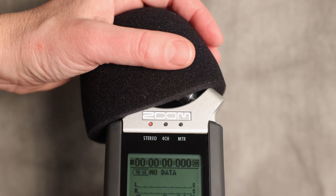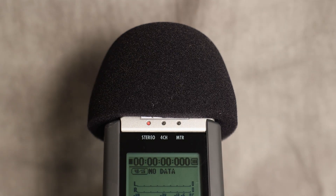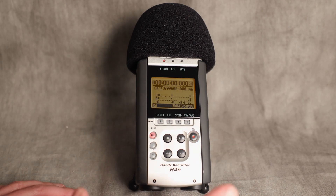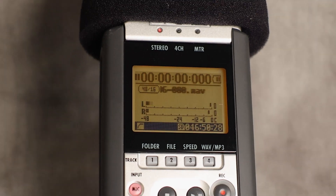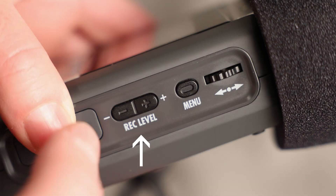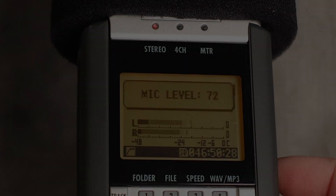Next, if you have a windscreen, cover your mics to reduce wind noise. I leave this thing on pretty much all the time. Next, you want to set your record volume. To do this, hit the record button once so that you can see your levels. This will put the zoom in standby mode. Then adjust the record volume by hitting the plus or minus on the right side by record level. When I'm using the built-in mic, I like to keep my levels at around 72 for voiceover.